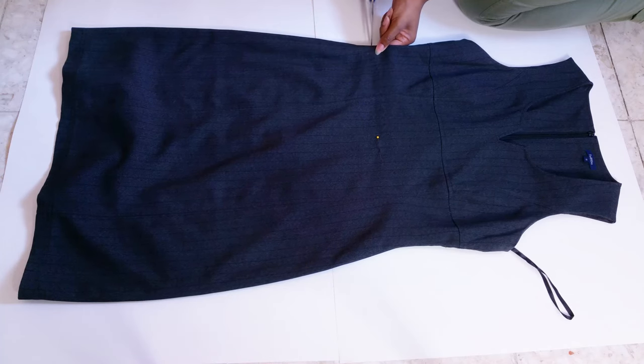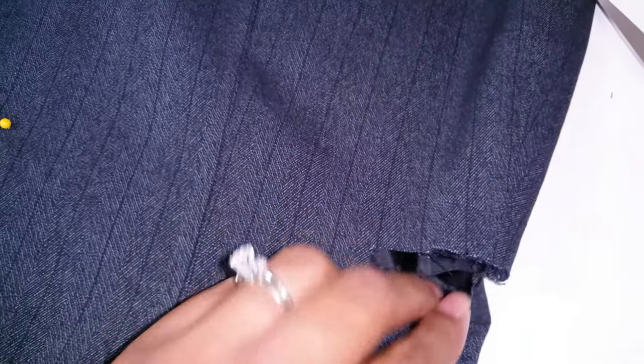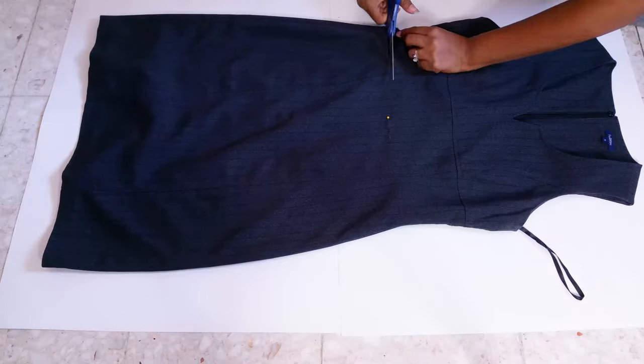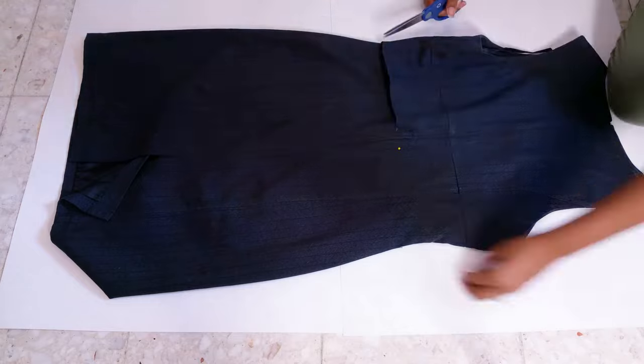Now let's cut. Make a small slit on the side seam and cut one side of the dress at a time. Don't forget about the lining if there is one. When you get to the back, stop cutting before you get to the zipper.